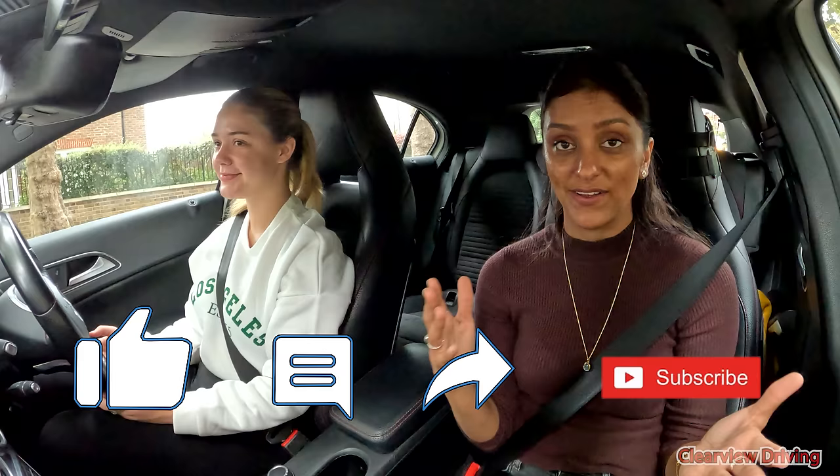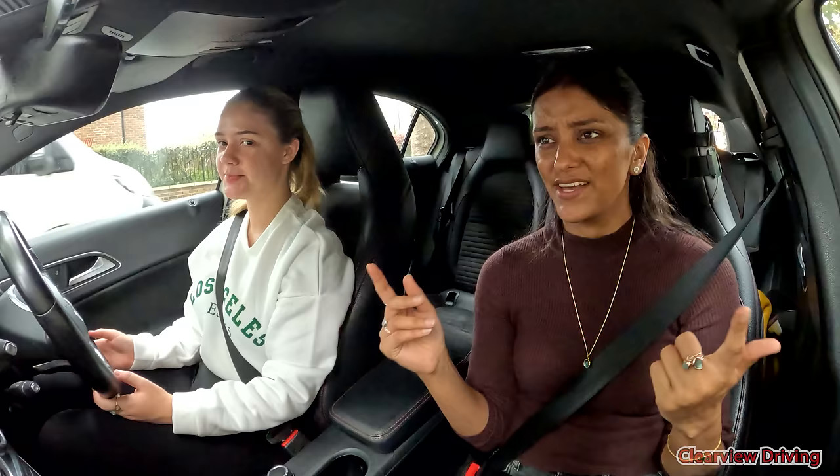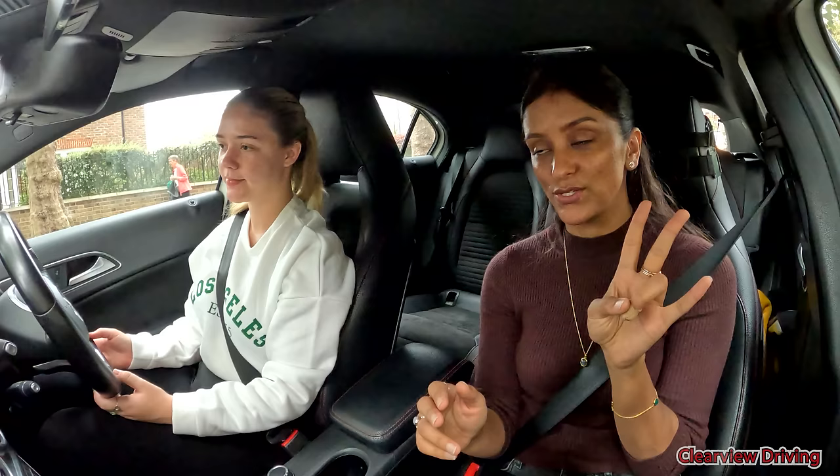Well, that's the end of today's video. Hopefully it's been useful. Don't forget to like the video, comment down below, and subscribe if you haven't already. This is going to be a 'learning to drive with Erin from start to finish' series — this is episode 2. Forgot to say that at the beginning. Yeah, hopefully it's been useful. Bye for now.